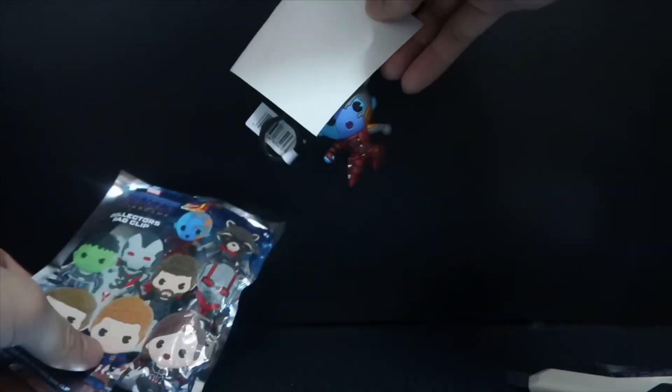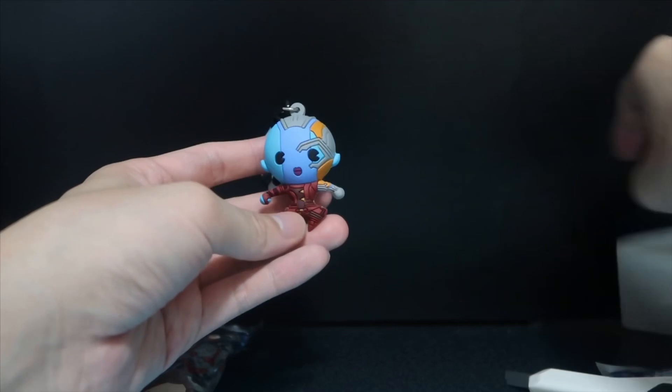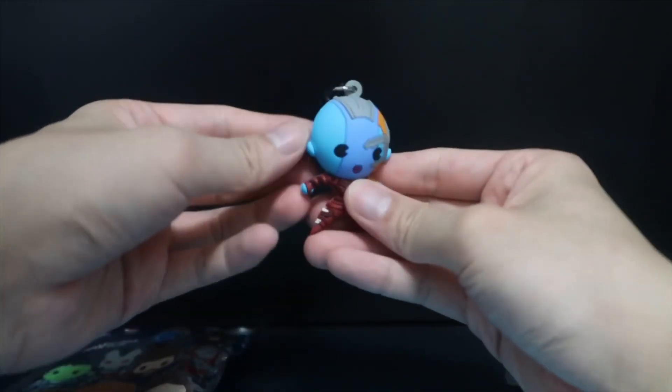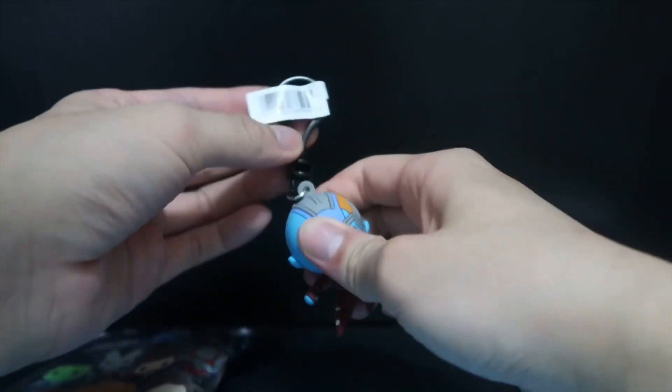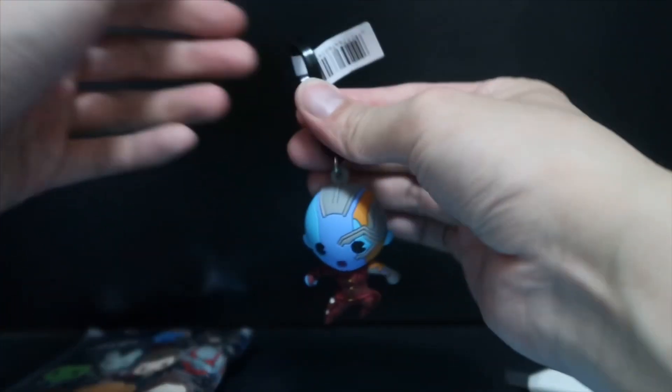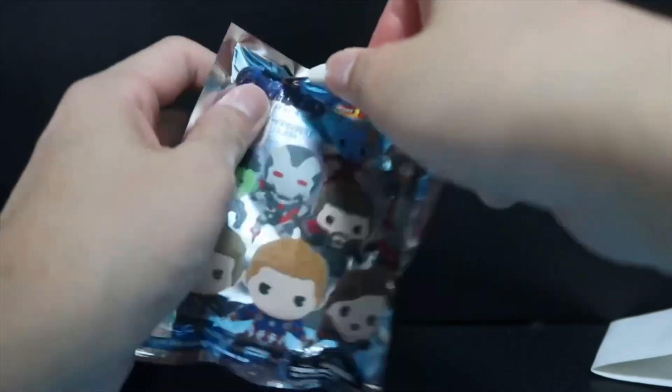I think it may just be Nebula. And yes, we have a Nebula one. There are some moveable parts and it's made of a soft material. You just clip it onto your bag.